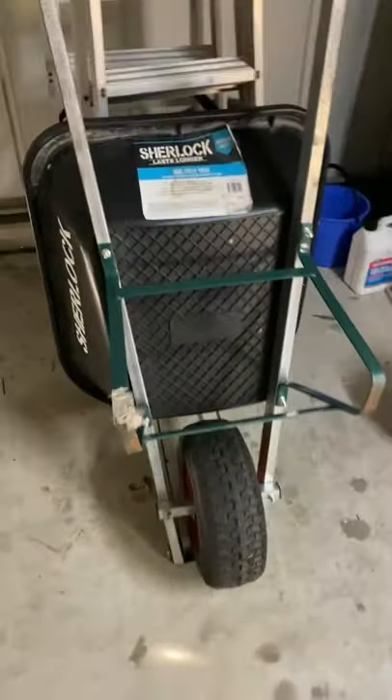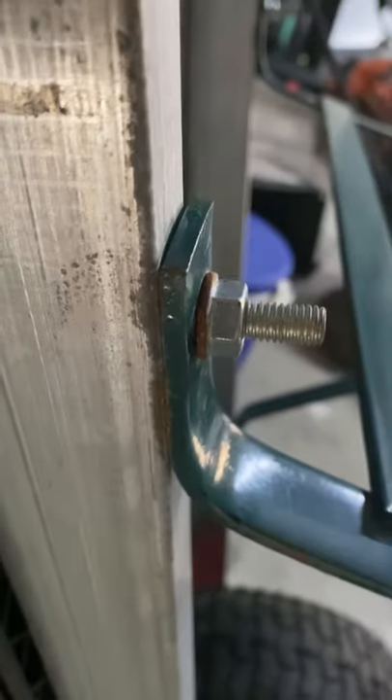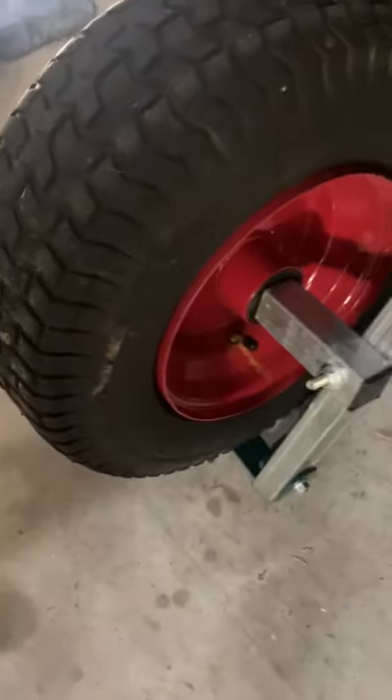G'day grass cutters, Rory here from Greens Lawn and Garden. Quick little tip: if you purchase a Sherlock wheelbarrow, or any wheelbarrow for that matter, first thing you want to do is buy some washers. They don't come with them as standard and they do come loose over time, especially the front ones on the front axle.